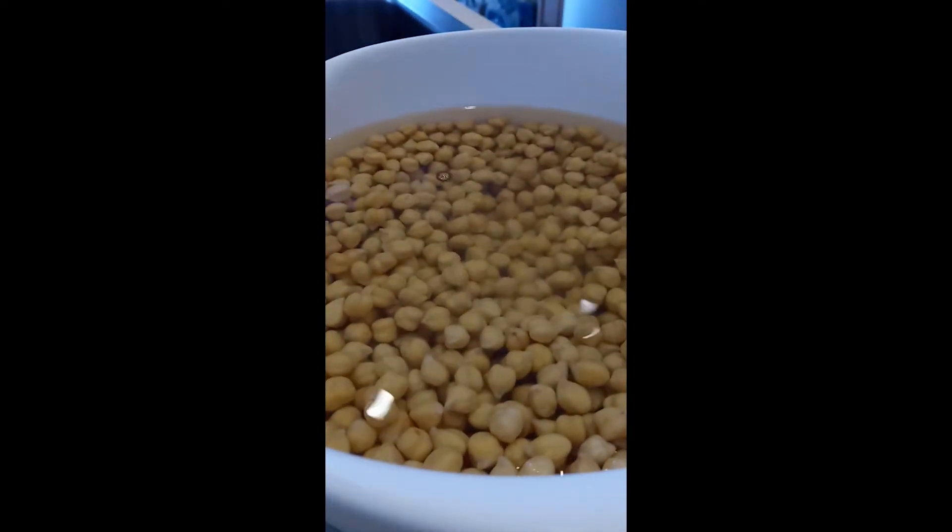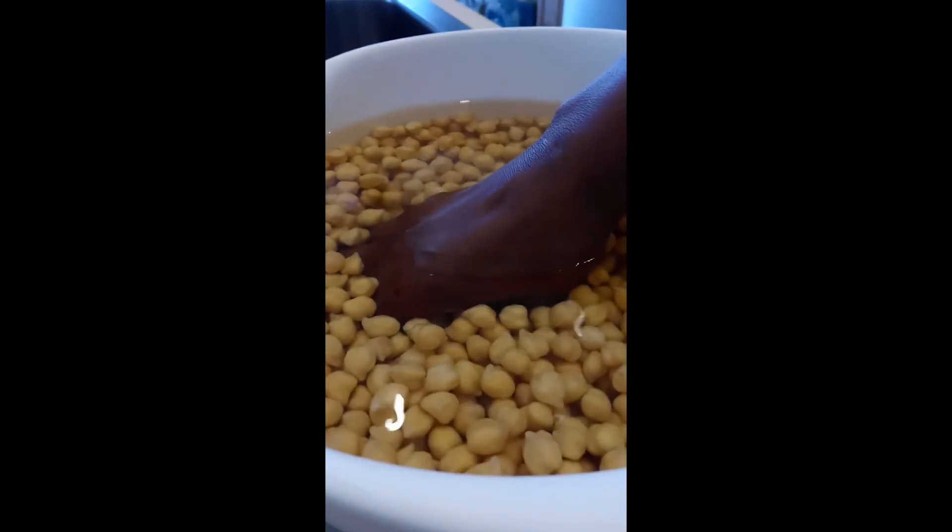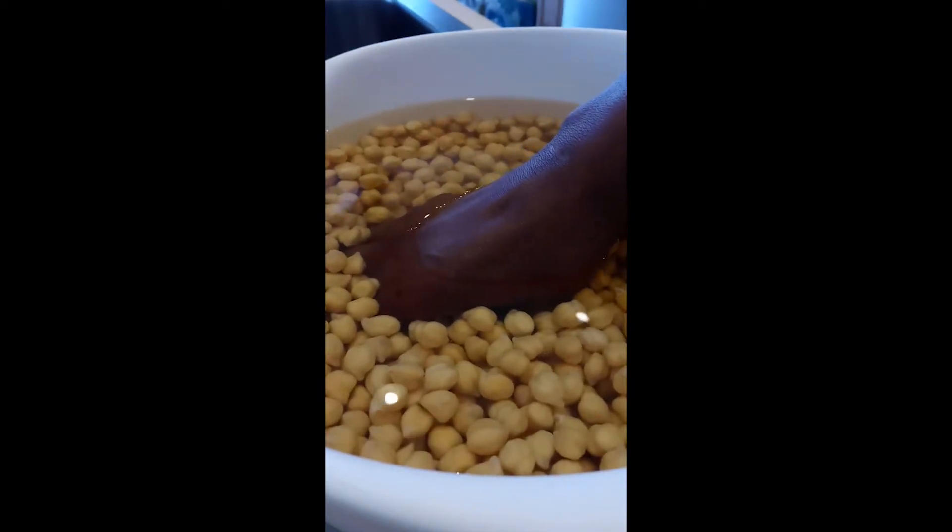I'll do this for a little while, and when it's all in the pressure cooker container I will come back to you.